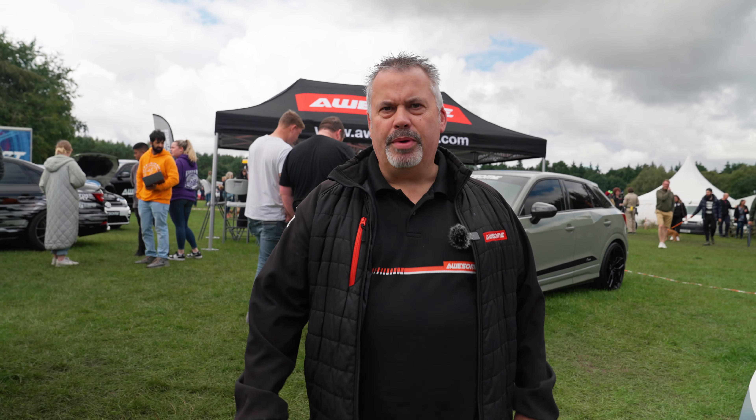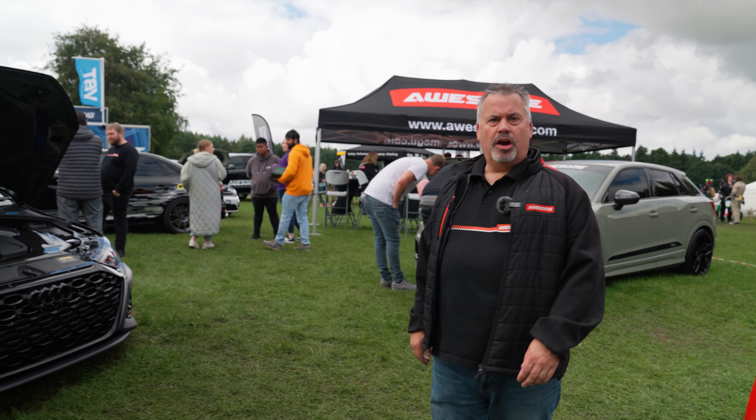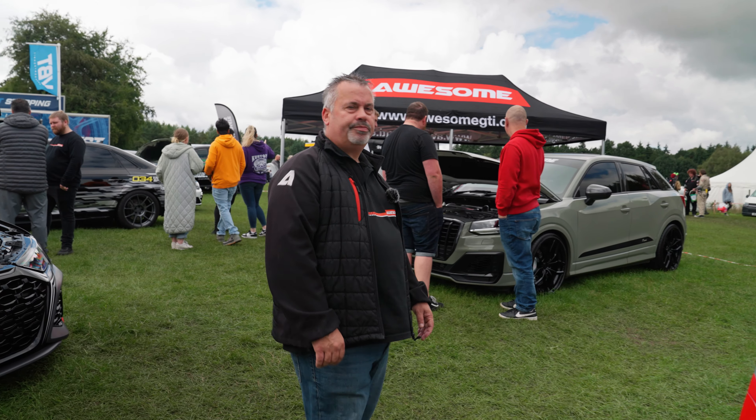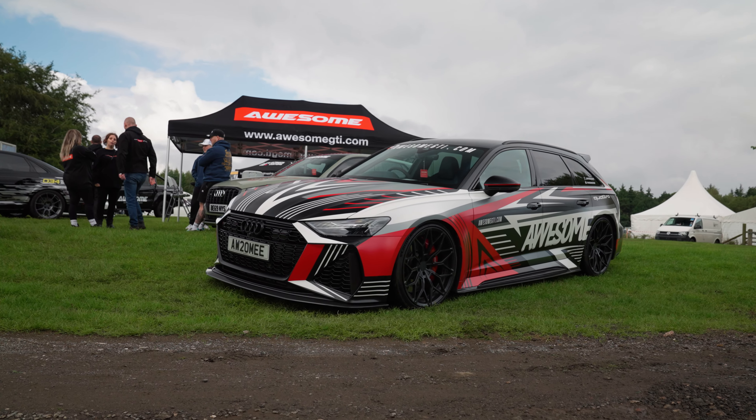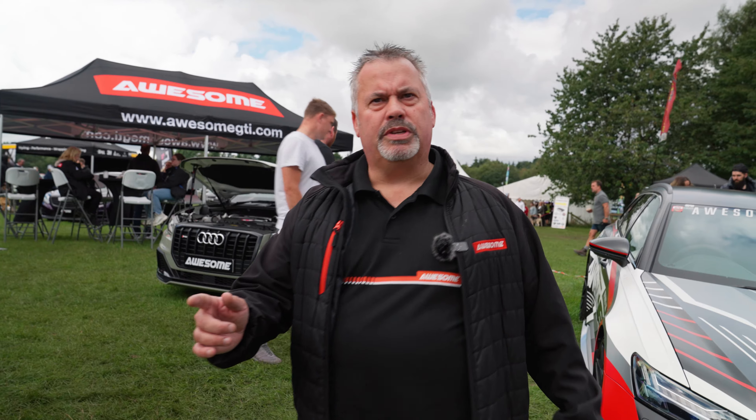Hi everybody, here we are at Tatton Park yet again. This is our fifth year supporting Tatton Park. What have we got this year? Obviously we've got our RS6, we've got our RS3, and of course we've got something special actually.